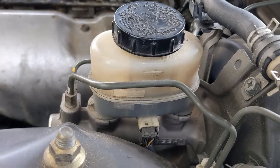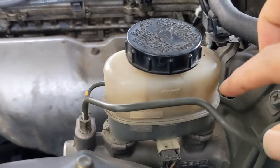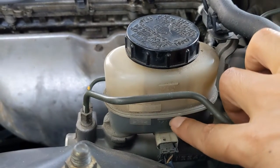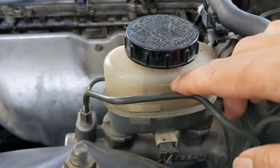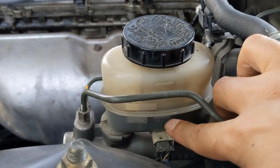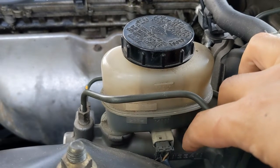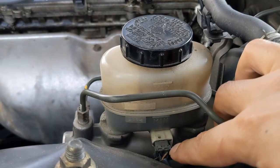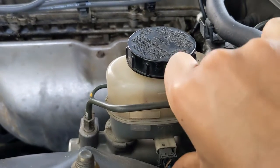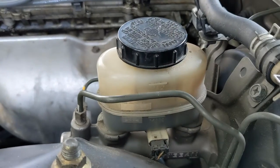Here's the brake fluid reservoir. The fluid is quite low — it's right above the minimum. The maximum is up here and the minimum is below this seam right here. It kind of looks low, you can just see it. I also checked the connector here — I disconnected and reconnected it — but nothing happened, the light is still on.